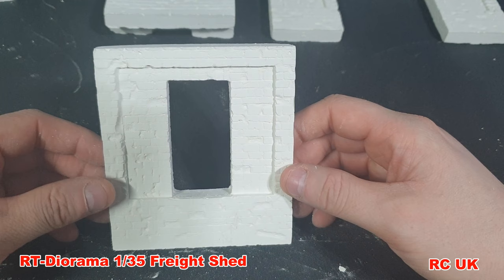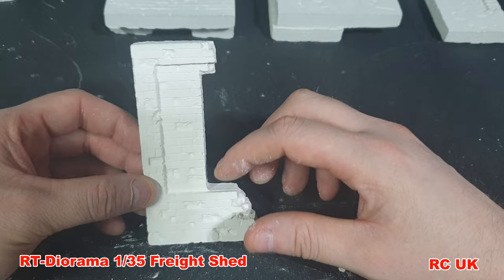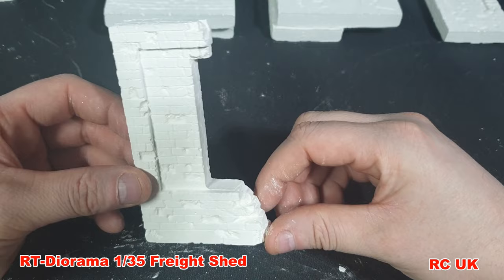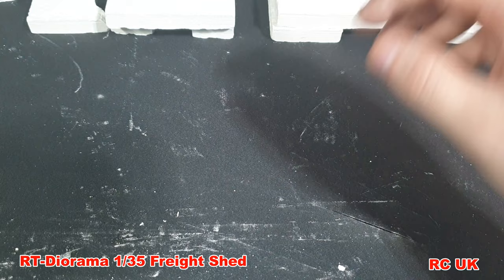There's another smaller segment with a window or door option. There is no flooring, so you're going to have to make that yourself. We have this segment which is part of a doorway or window but it's damaged — the wall has been blown out. Same as this section, which is part of a wall that's also been blown out.